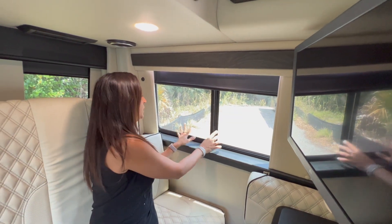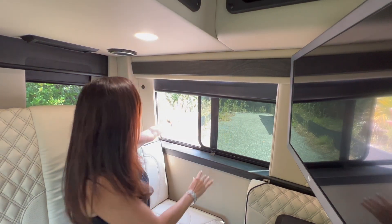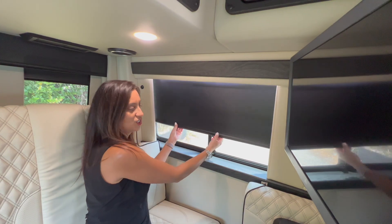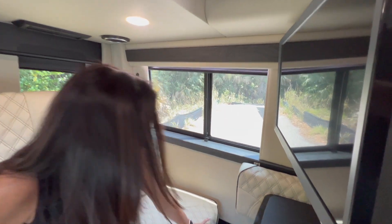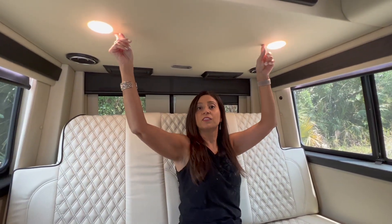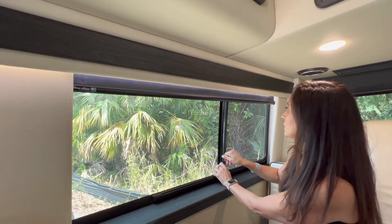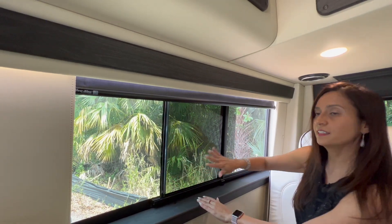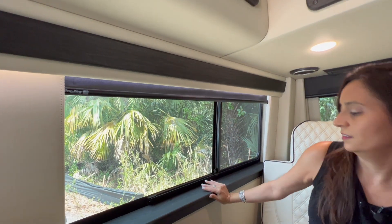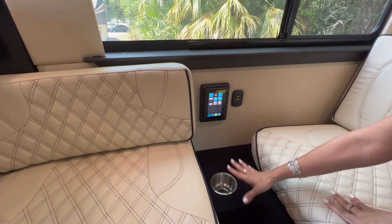On the driver's side there's a big window — you flip the locking latch down and the window slides easily. It has a nice screen and a pull-down privacy shade. There's a cup holder, a speaker above, and a couple of lights. On the passenger side there's also a speaker and another big window that slides nicely with a large screen area and a pull-down privacy shade. On the passenger side there's another control panel with two USB ports and a cup holder.